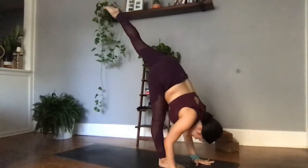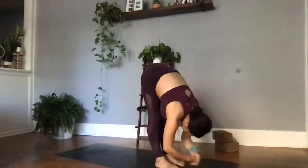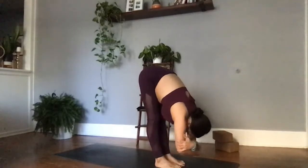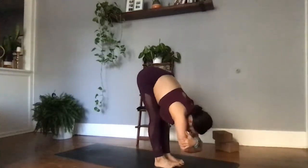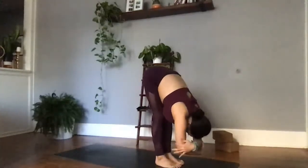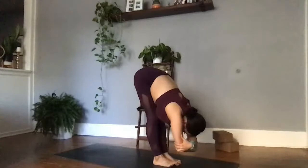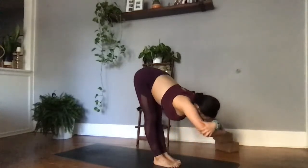Taking one big inhale here. Exhale, left foot comes to meet the right. Grab opposite elbows — ragdoll pose. Emptying out here, finding a decompression in the neck and spine, generously bending in both knees to invite the chest to kiss the thighs. Grabbing opposite elbows, squeezing tight, and then finding a slight inner rotation of the toes — a slight gap in between the heels. Taking one breath here — inhale, fill up. Exhale, stick that tongue out, let that go. Ha! One more time — inhale, fill the belly, fill the lungs. Exhale, stick that tongue out, let that go. Ha!